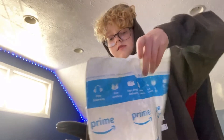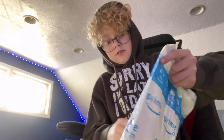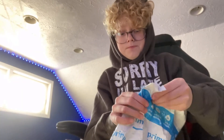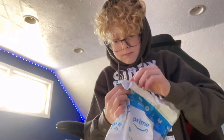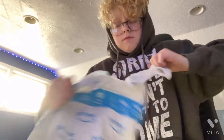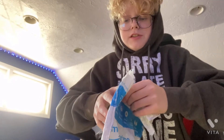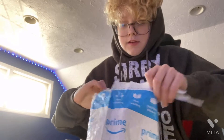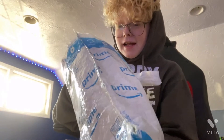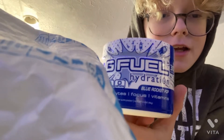All right guys, I'm gonna unbox this now — bring me a knife for YouTube business. The flavor I got is Blue Rockets.